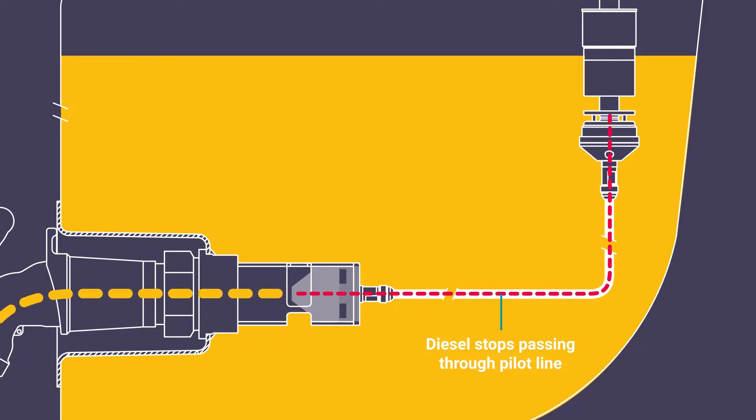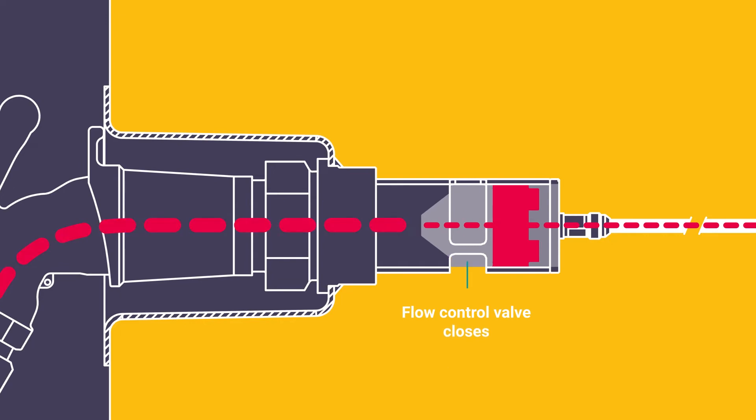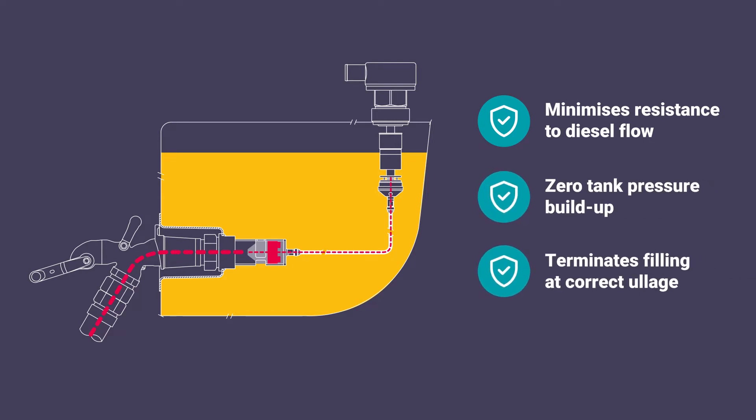Which stops the trickle of diesel passing through the pilot line. As soon as diesel stops moving through the pilot line, the flow control valve is triggered to close. This clever design minimises the resistance to fuel flow, ensures zero pressure build up in the tank and rapidly terminates filling when the correct ullage is reached.